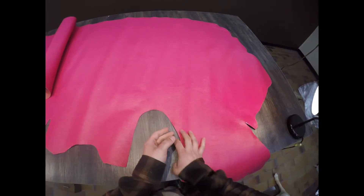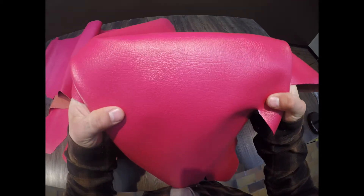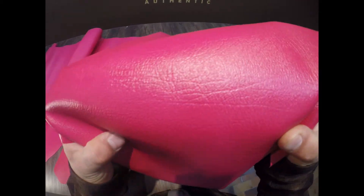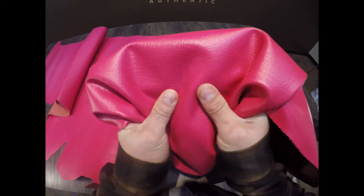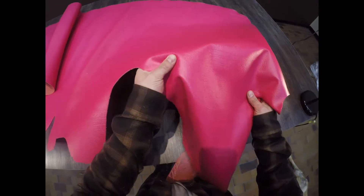This here is the Lucy Jean Hot Pink. This is a three to four ounce chrome tan hide. You have a very nice textured top side, as you can see. It's not waxy or oily to the touch. Very consistent color throughout — there's no pull-up, no distressing.